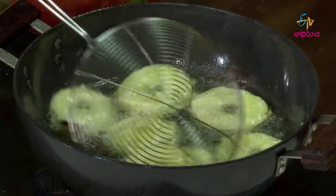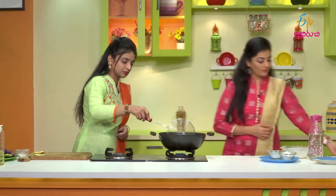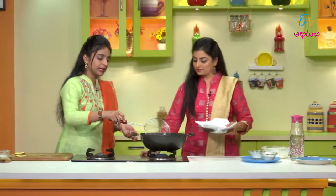We'll cut it on the serving plate. So it's a nice color.